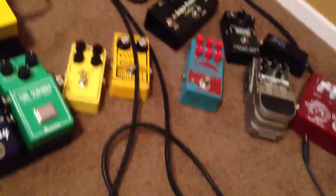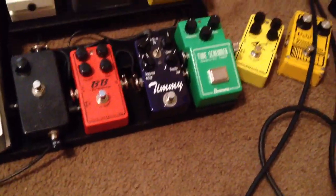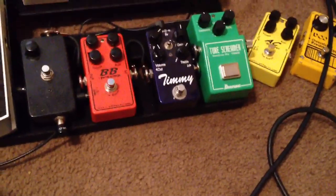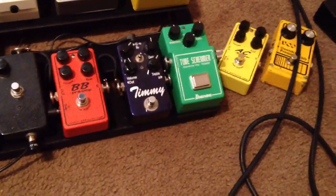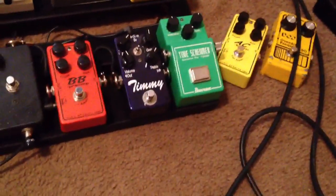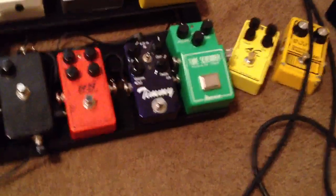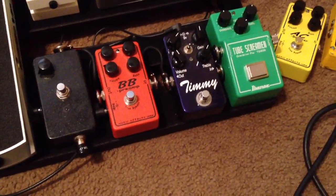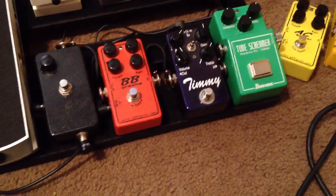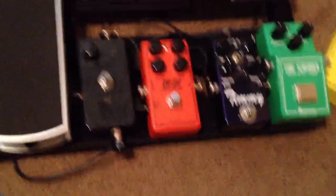I have a couple of overdrive pedals and I've just been swapping them in and out. Right now I have the Timmy and the BB on. I'm using the Tube Screamer for kind of a darker, more midrange-y sound, and then the Timmy for a brighter, around the same gain level sound. And then the BB for more distortion, more overdrive. From there, going to the Super Hard-On Clone just for boosts.